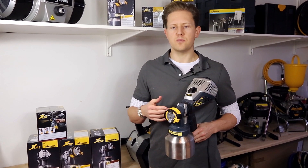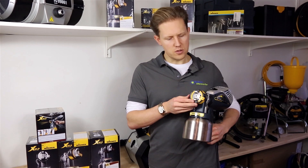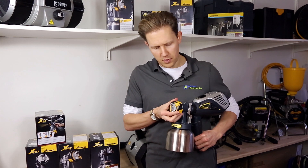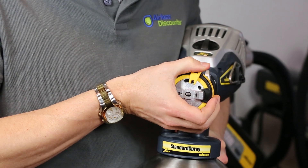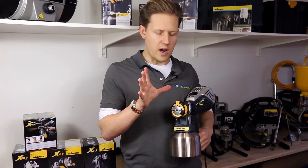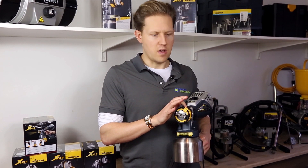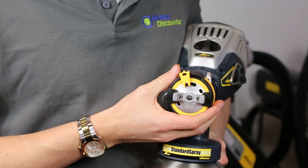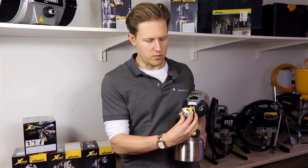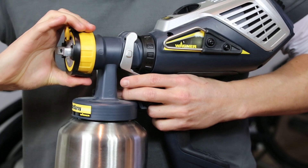Now let's look at the settings on the spray gun itself. At the front of the nozzle there is a small lever that you can move left and right. At the top of the nozzle there's a symbol indicating a small fan or a wider fan — so you can control the fan width. You can also adjust whether you want a vertical or horizontal fan by turning the nozzle 90 degrees.